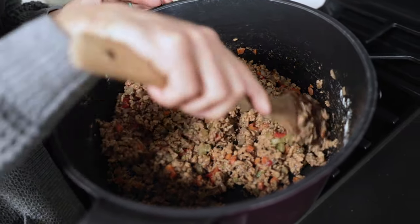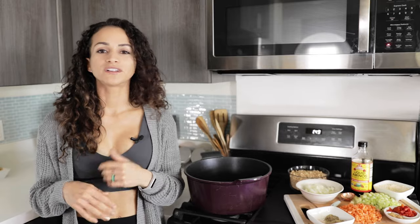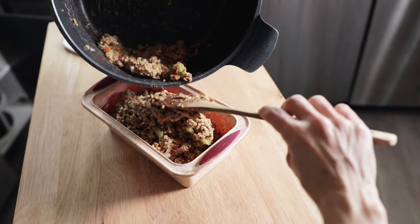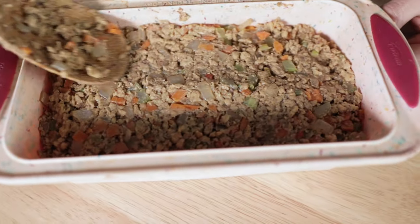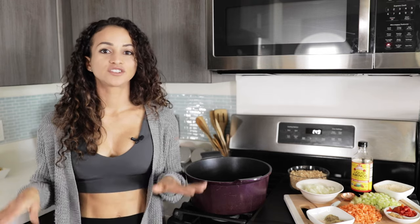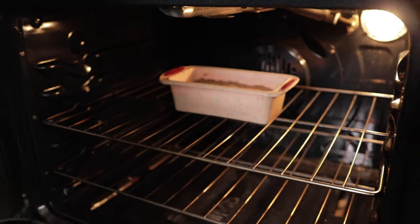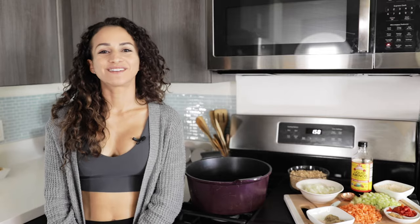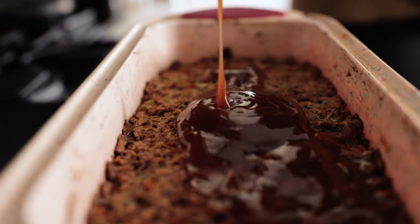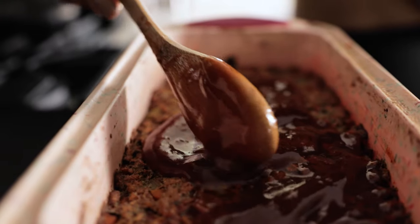Now we're going to transfer this to a baking pan. Make sure to preheat your oven to 350°F. Once the mixture is all well combined, place it in a silicone bread pan or a regular bread pan. If you're using a regular loaf pan, use parchment paper or grease up the sides to prevent any sticking. Bake it for about an hour. After it's done, I like to throw on top a little bit of barbecue sauce — any barbecue sauce will work, or you can use the one on my website, fitveganchef.com, linked in the description box below. Spread it out evenly on top and bake for an extra 10 minutes.